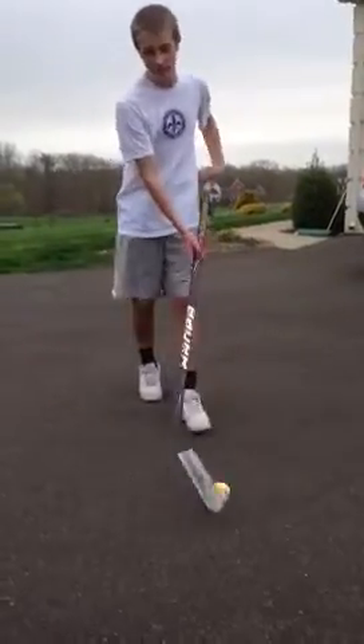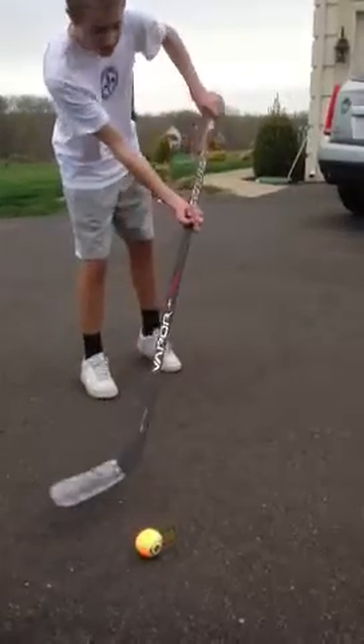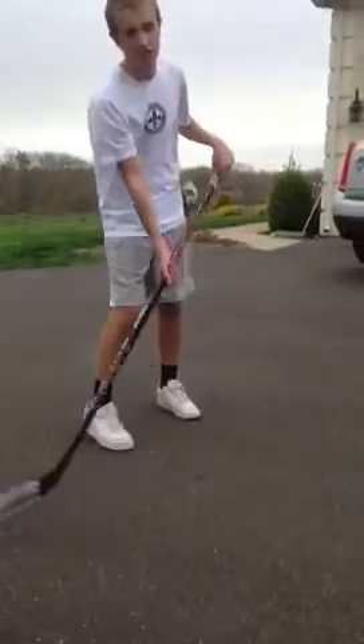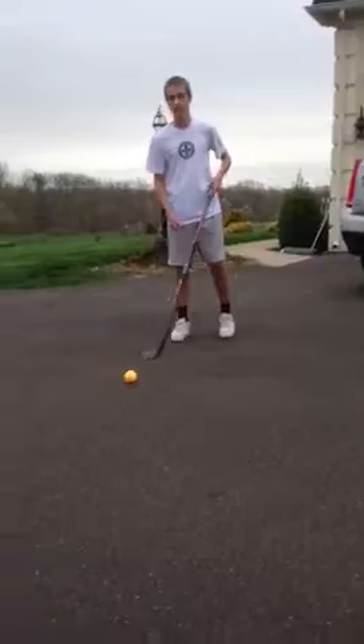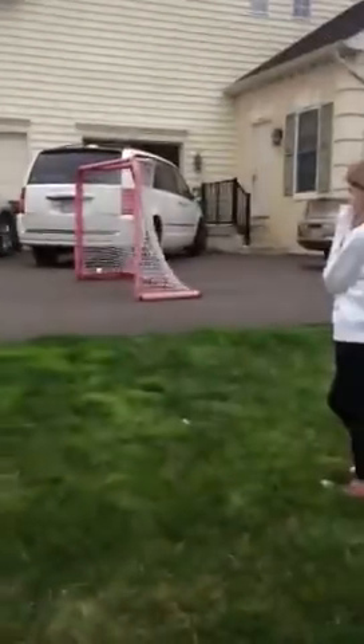For the first shot, it's a snapshot, so you're going to have to see what my hands do. My hands kind of snap like that, so my wrist is going to snap — that's why it's called a snapshot. You're going to want to stand like this, kind of bend your knees a little bit, and just release like that.